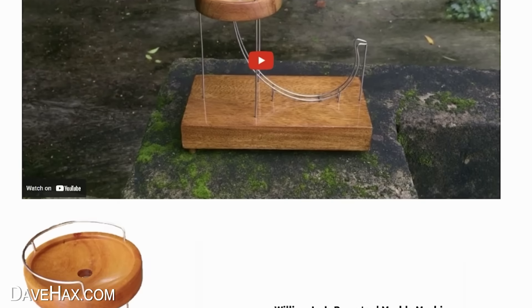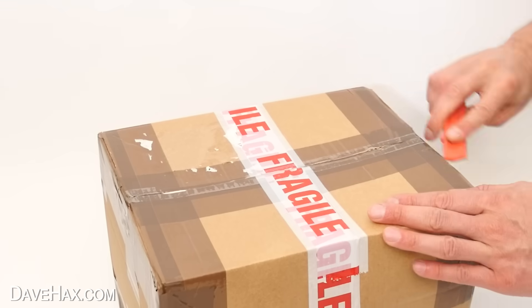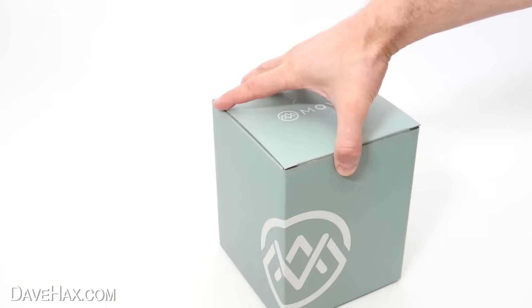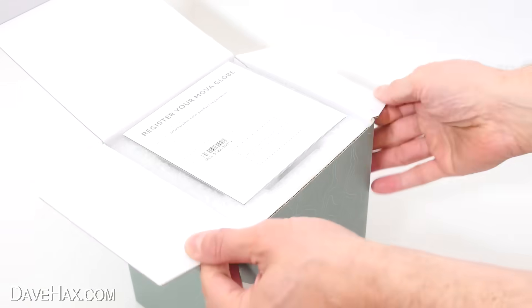These look beautiful. So I contacted him and he agreed to make me one. And while we're waiting for it to arrive, I'm going to show you another amazing product. It came to me mail order and arrived really well packaged. Inside is this smart-looking box, which doesn't really give us any clues to what it is.